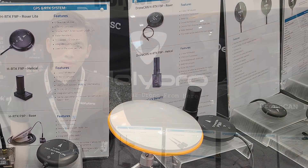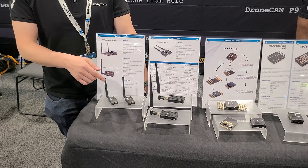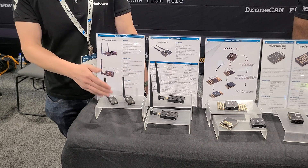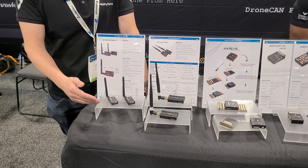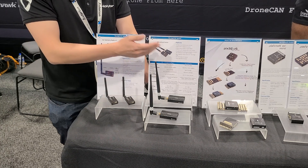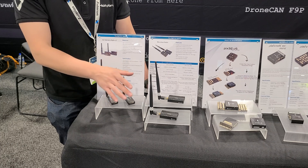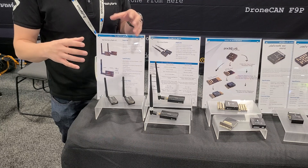These are two of the telemetry radios we offer. This is the SiK telemetry radio — one of the most affordable in the market, great for people looking for something plug-and-play. If you need something longer range and more reliable for multiple drones, you can consider the Microhard radio. We have the P900 version and the P840 version, operating on different frequencies. It's great if you have multiple drones that you want to connect to one single ground station.